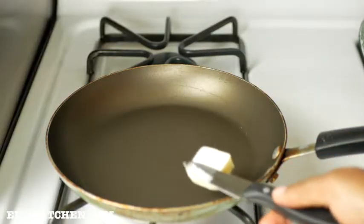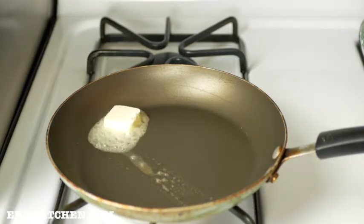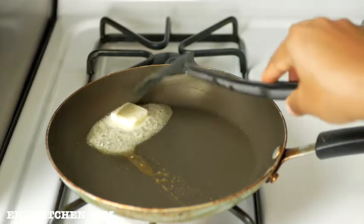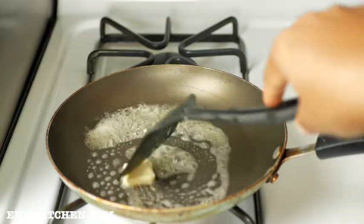Next, set your stove on medium to low heat and add unsalted butter. The reason I'm using unsalted butter is because I already added salt in the mixture. Ensure the butter coats all sides of the pan.